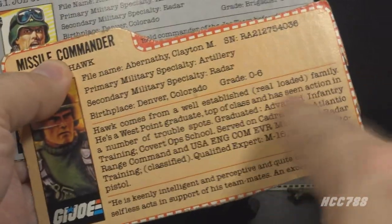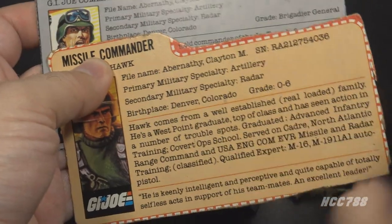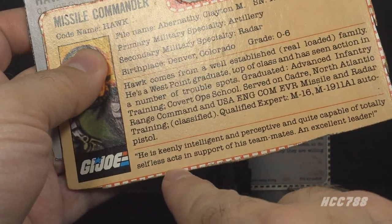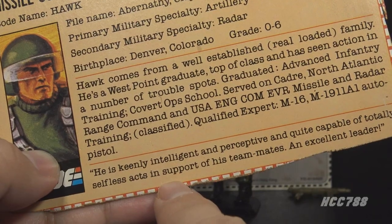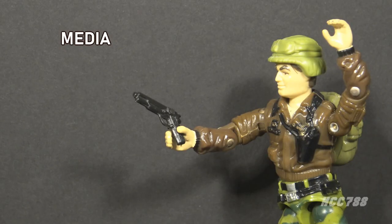The version 1 file card provides more background and personality. He comes from a wealthy family, some of his advanced training and experience is listed, and the card also says he is capable of totally selfless acts in support of his teammates. That line would better describe Duke. When you look at the character of Hawk as portrayed in media, I don't think that line fits him very well at all.